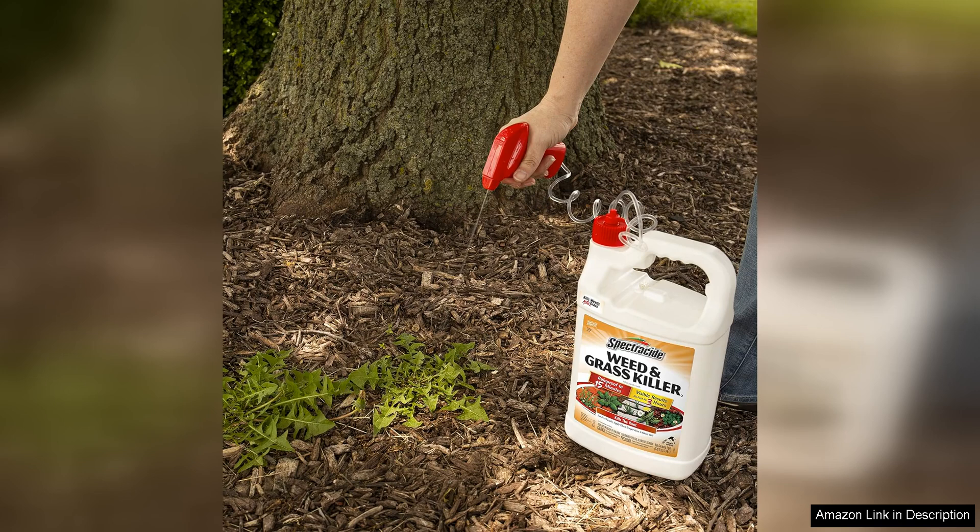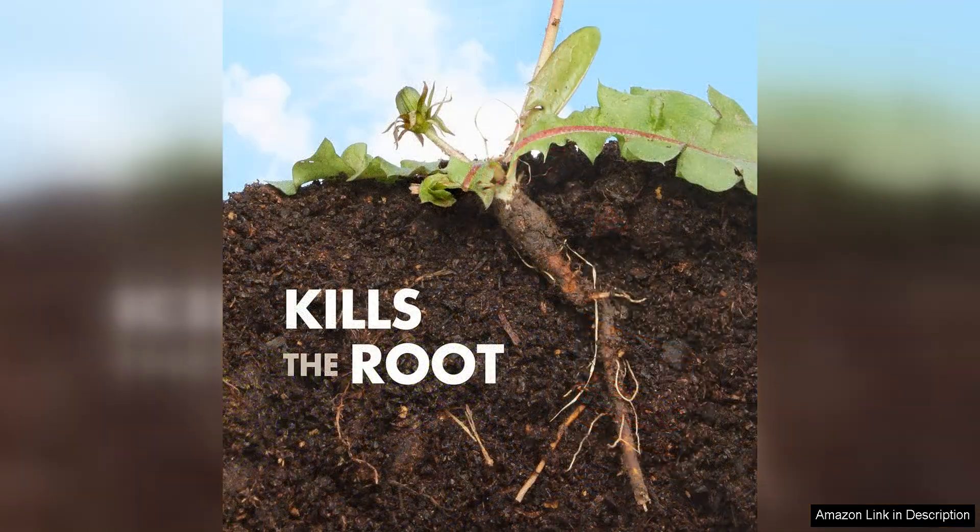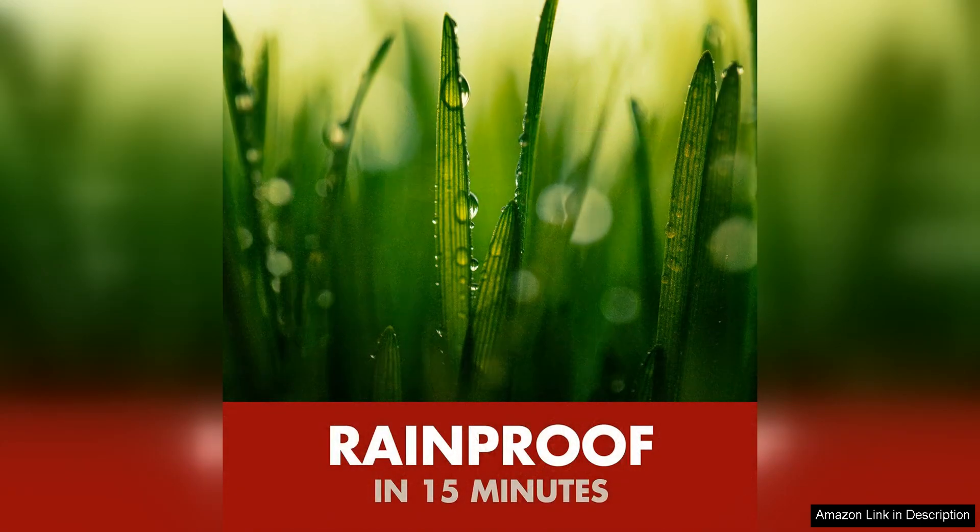While Spectracide Weed Grass Killer is a powerful solution, it's important to use it responsibly. Make sure to read and follow the instructions on the label carefully to ensure safe and effective application. Additionally, consider the environmental impact of using a chemical weed killer and take precautions to protect beneficial plants and wildlife in your yard.